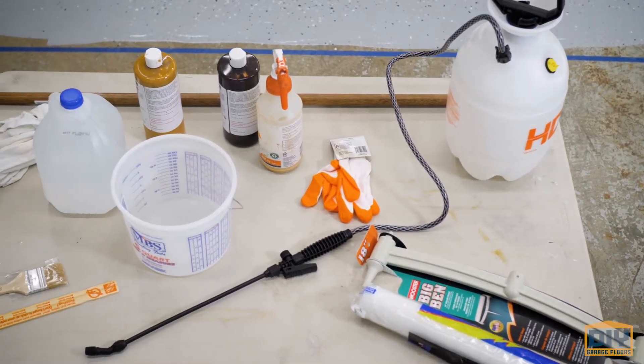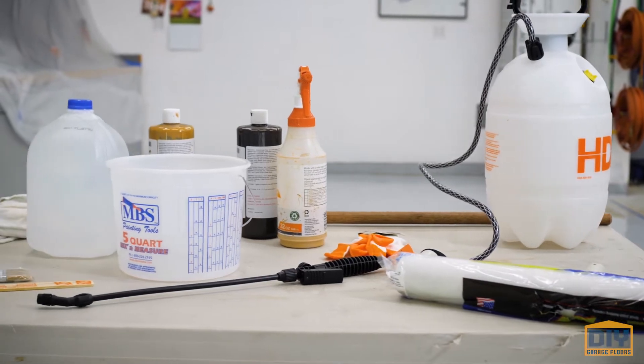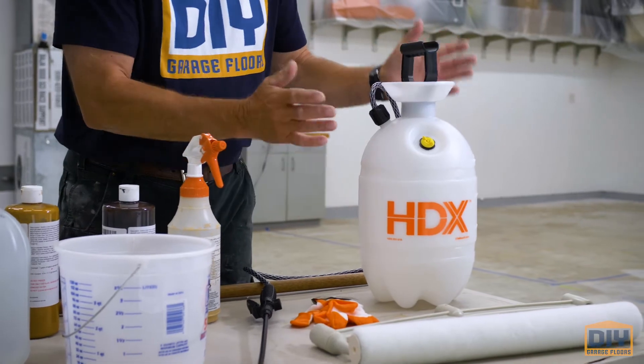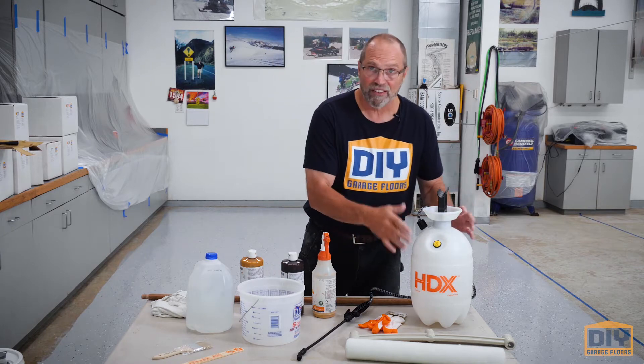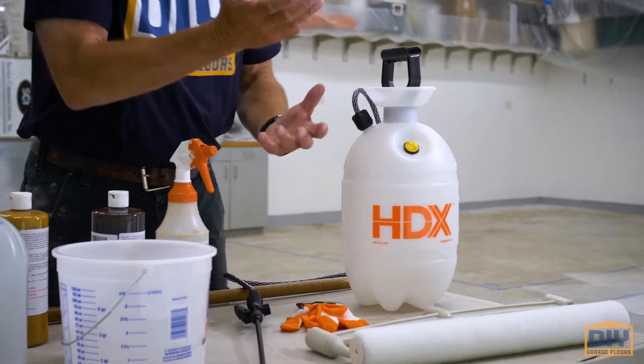We need equipment — we need everything set up right for doing these stained floors. First off, you're going to need a sprayer. This is just a simple HDX, cost me about 30 bucks at Home Depot. You're going to throw it away when you're done, so don't get an expensive one — get a cheap one. It's just a two-gallon; you can use a one-gallon, whatever.